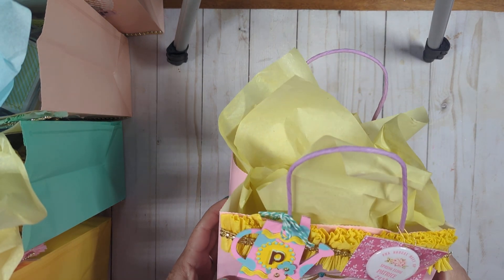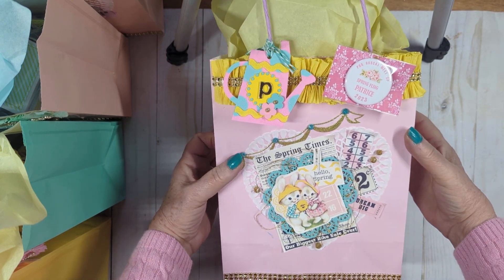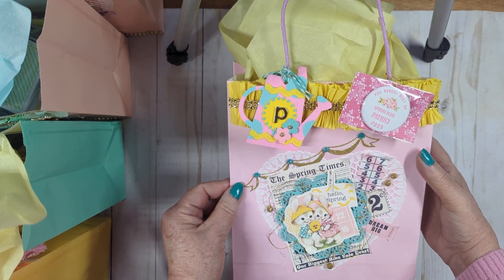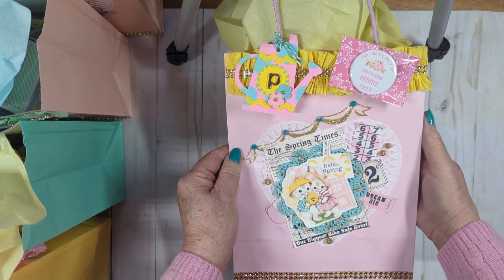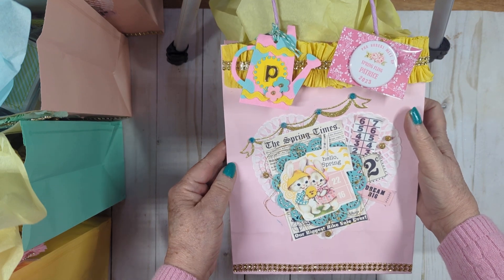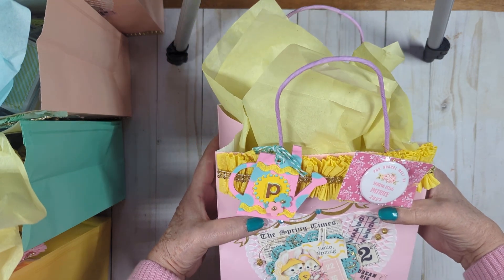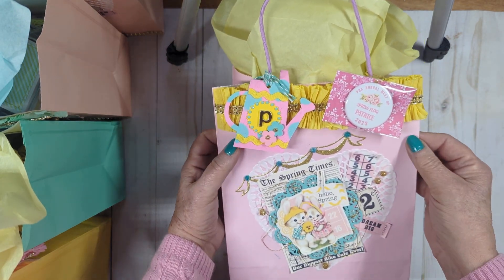This is the bag and I was so excited when Hobby Lobby put these spring colored bags on sale — I just knew I was going to use them. I normally do felt bags, but this time I wanted something different. I came up with this idea of getting these bags and I only decorated the front. I didn't bother with the back, but I think it's so adorable.